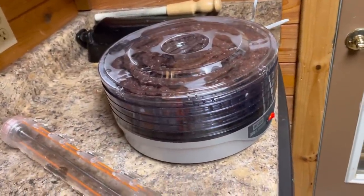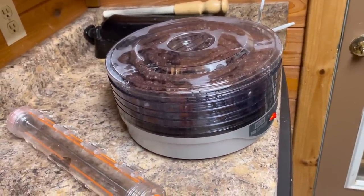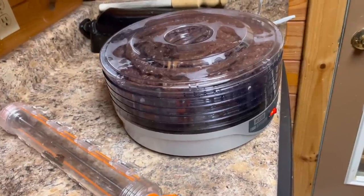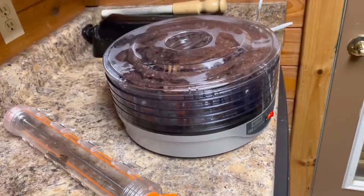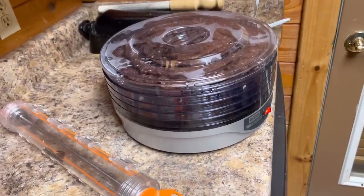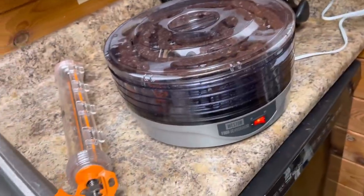Now this thing right here, you can do the sliced jerky or whatever, but the ground — these tough deer we've got down here in Alabama — it's easier to just grind them. Because if you cut it with the grain down here, oh, you could probably recap a tractor tire with it. I mean, they're super tough.